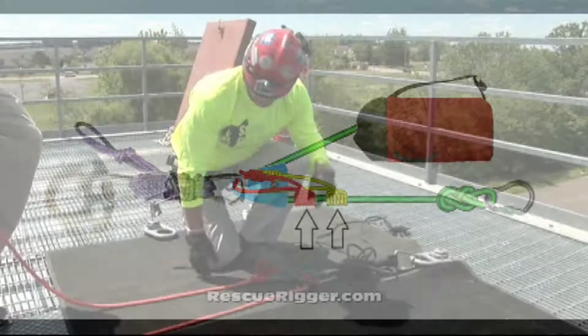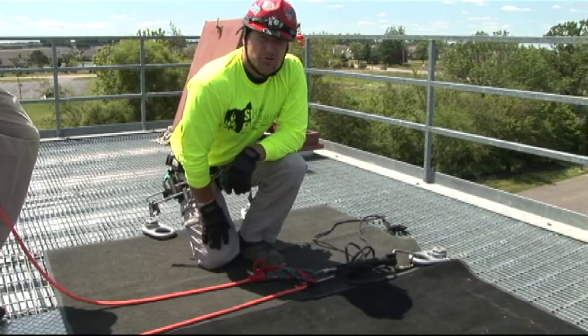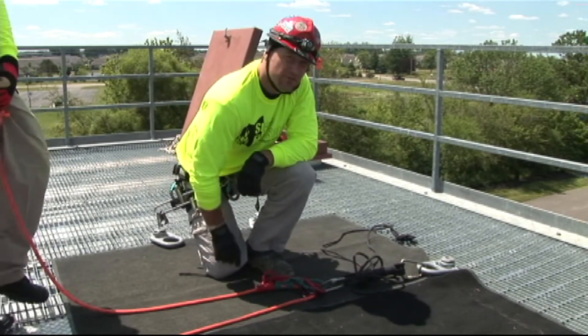You rig your line in and then you connect to your load. Before you allow your rescuer to be on rope, you want to do a grab test to ensure that your prusiks are rigged appropriately with the right degree of tightness.